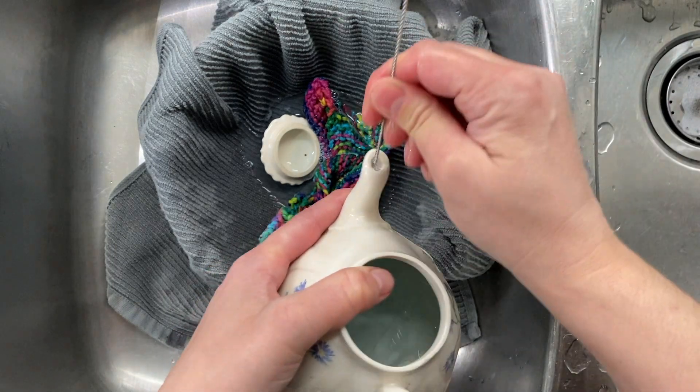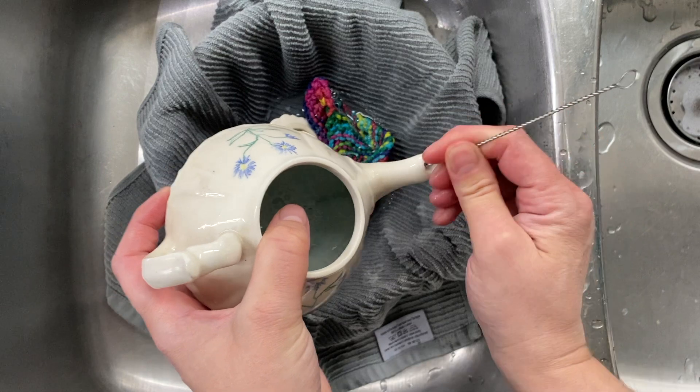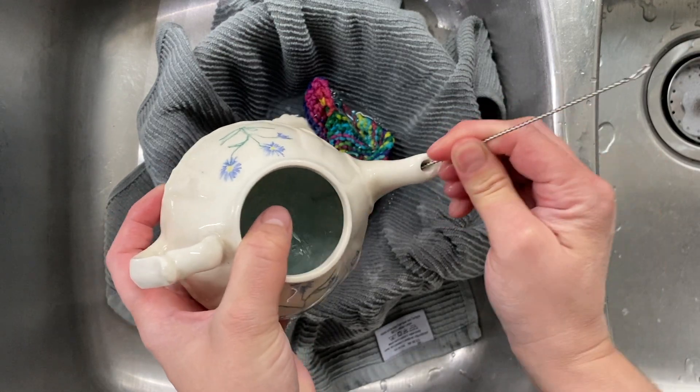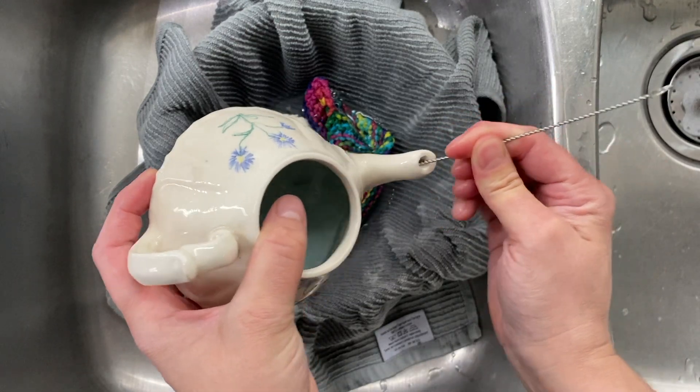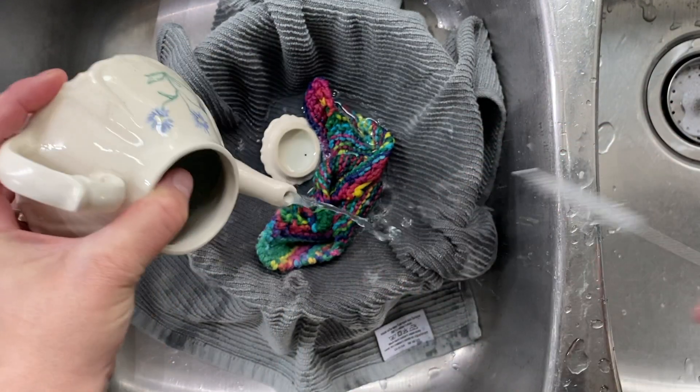I find that the straw brushes are really good for really tiny spouts like this one. You want to just keep going back and forth, making sure that you're getting in as far as you can without damaging the teapot.